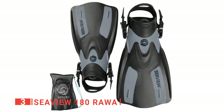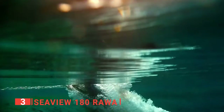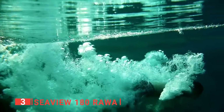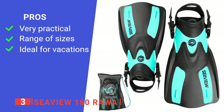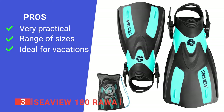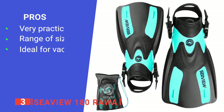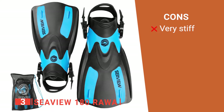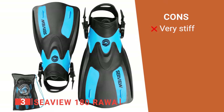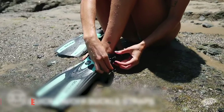Lastly, these fins come with a handy mesh bag, making them even more convenient to travel with. They are sure to become your go-to beach accessory. Its pros are: it has an open-heel design that makes it easy to walk down the beach; it has multiple size options and adjustable straps for a better fit; and its compact design makes them travel-friendly. However, the foot box is made of thick, stiff rubber which can make them uncomfortable to use without swim socks. The SeaView 180 Rawa is an excellent addition to your kit that will make any beach holiday more enjoyable.